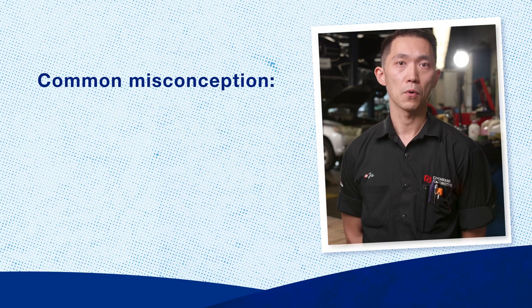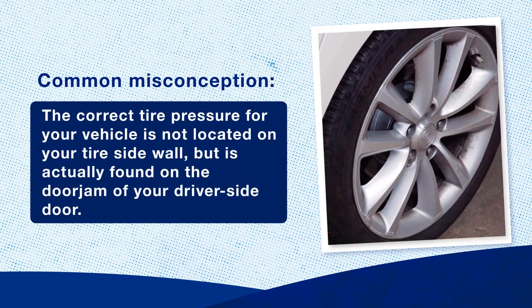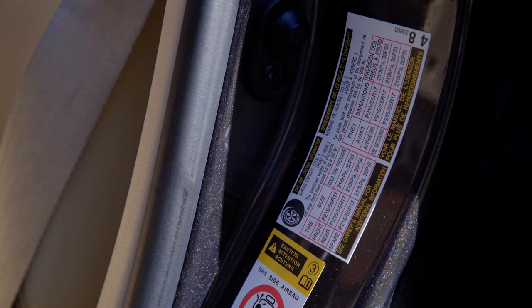A common misconception that people have when inflating their tire is inflating it to the tire pressure written on the side of the sidewall. The correct tire pressure can be found on a sticker inside your driver's side door jamb.